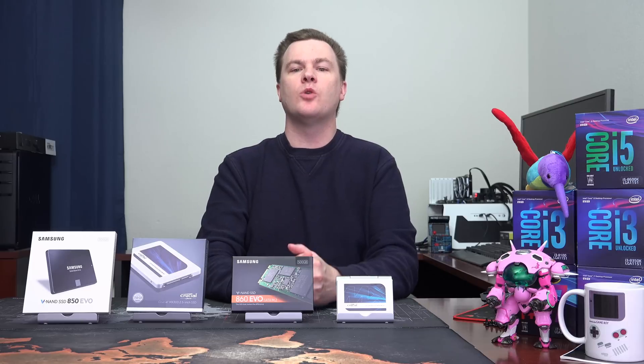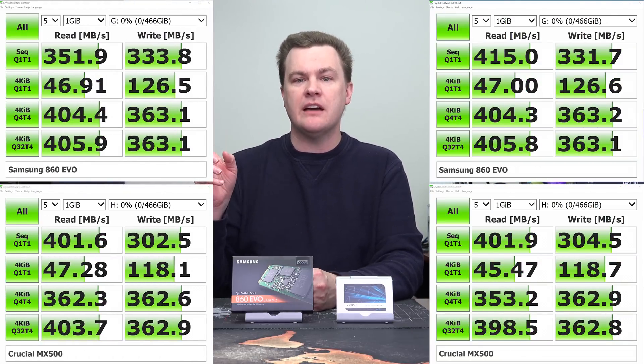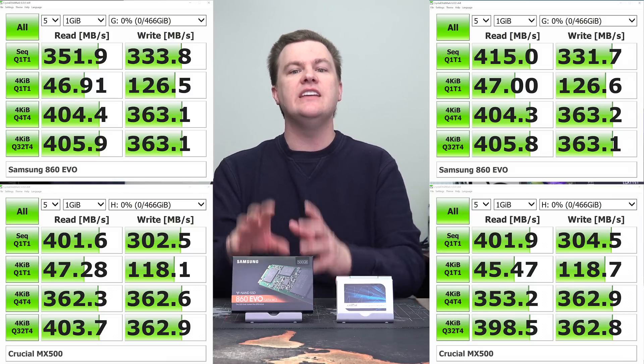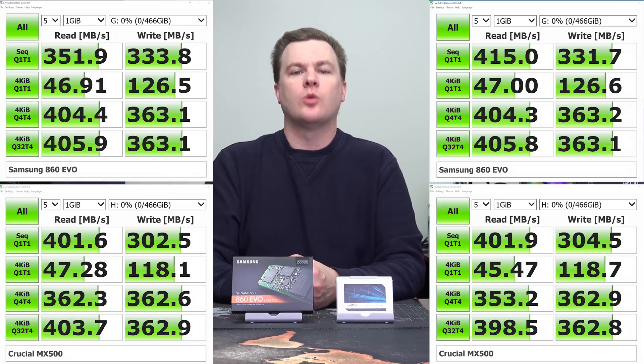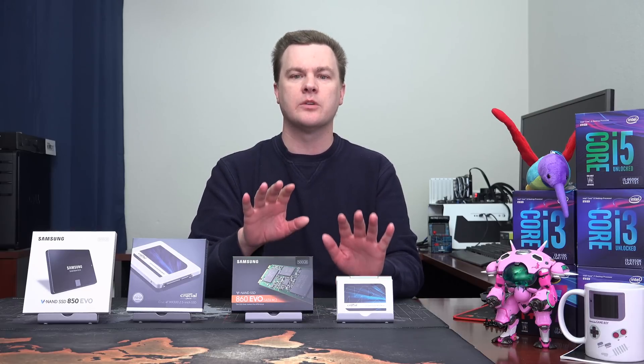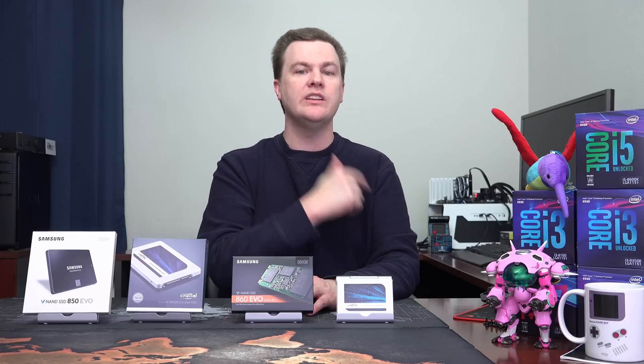I spent several hours running and re-running these tests. I then increased the write amount from one gigabyte to 32 gigabytes, which should completely saturate the drives — yes, they do slow down a bit. The short version is they trade blows and trade places depending on how you run the tests, what queue depth you run, and whether it's sequential or random. All tests were run back to back on my test bench on completely clean, brand-new retail drives with a fresh install of Windows 10 — I reinstalled Windows 10 from scratch just a week before I started testing.